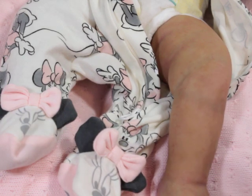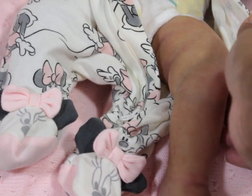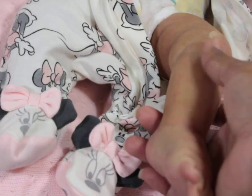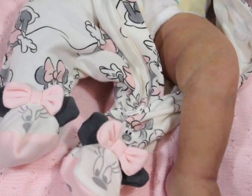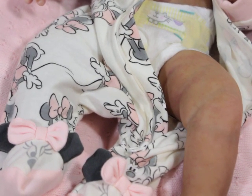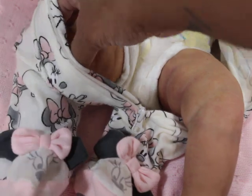I just wanted to come on and show some of her details. A lot of people have been asking about her. She's going to be a baby that's going to be available. I have not set her final price yet, but my silicone babies tend to sell between $4,000 and $4,500 — just to give people a range of what they usually sell for. Sometimes I've sold babies for less, for whatever reason.